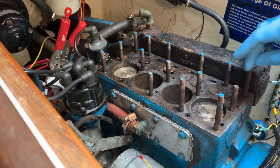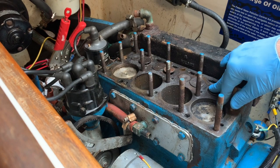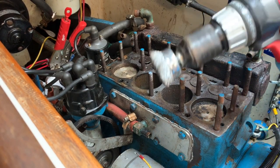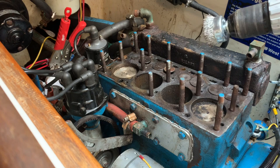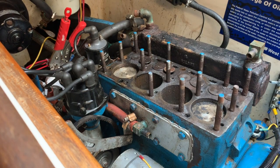Today we're going to clean the top of the head, get it ready for adding new gaskets. I've got a drill with a wire brush, maybe some scotch brite, just a little bit of scrubbing to get all the gasket off. You don't have to make it super pretty, just clean enough to where it will not leak.